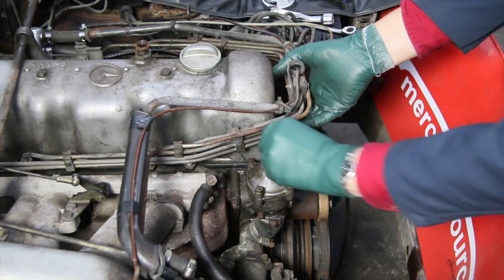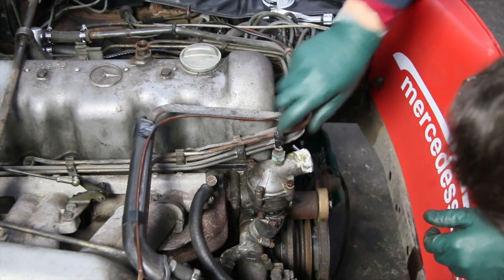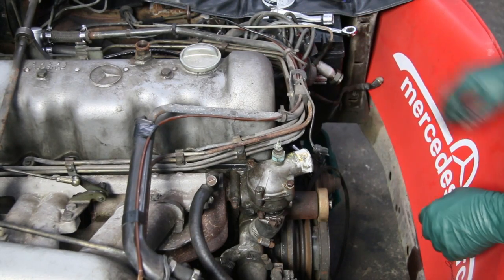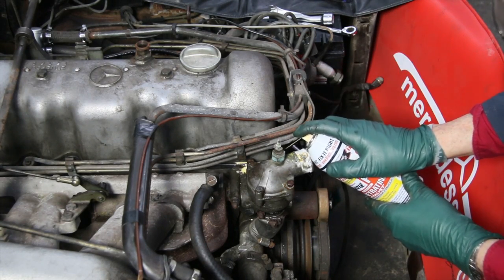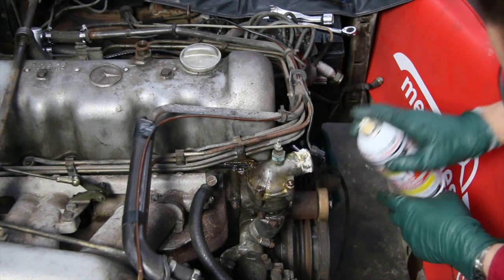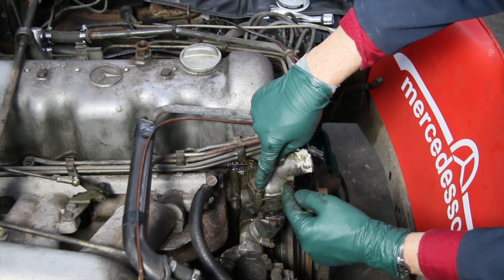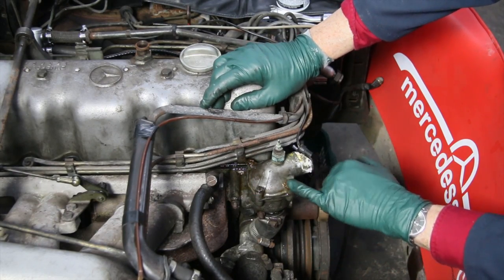Look at that — this is typical corrosion. I'm going to have to deal with that. I prefer to use PB Blaster — I've already soaked this earlier, but I'm going to soak it one more time. This is where you have to be really careful not to break these bolts. These are steel bolts going into an aluminum housing, so you have a problem with dissimilar metal corrosion. I don't know how many people have broken these bolts off trying to get to the thermostat, but you have to be really careful.